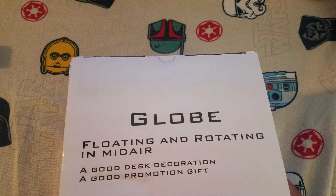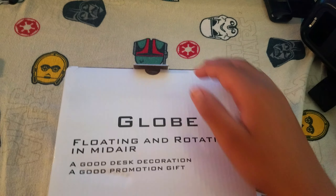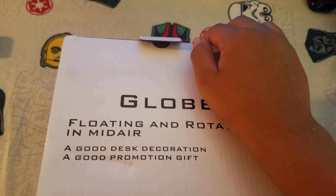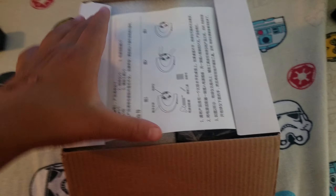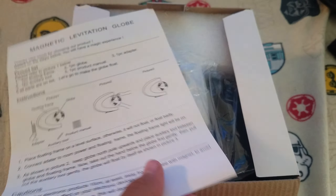Hey guys, welcome back to a branded video! My name is Izzy and today we got the globe — it actually rotates and it floats. I'm pretty excited for this. It was only about 20 bucks, I got it from Amazon. These are the instructions but I actually already know how to do this.